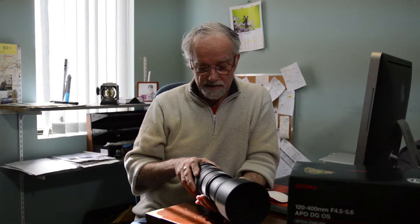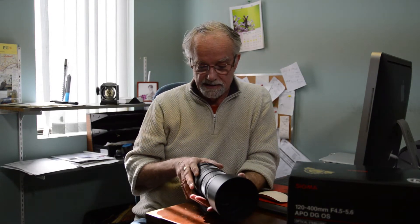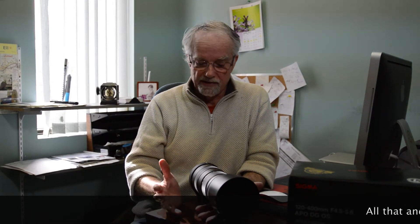This lens normally sells for well over a thousand dollars, but there was a special on and I grabbed a couple of these. So if you're interested in a budget-price lens for doing wildlife, this lens comes in under a thousand dollars right now. I have a couple of them in.